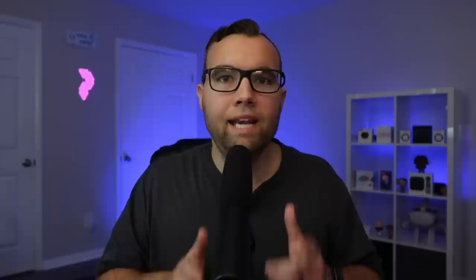Print Spire Designs also makes accessories for other smart devices like the HomePod Mini, Lutron, and more. Now speaking of AirTags, that's must-have accessory number three. Not only can the AirTag help you find your remote, but it can also help you control your Apple TV. There is a secret feature built into the AirTag that most people don't know about, and that is NFC — the same technology used with NFC tags, where you can put your phone up to a tag and it can control your smart home, play music, and more.